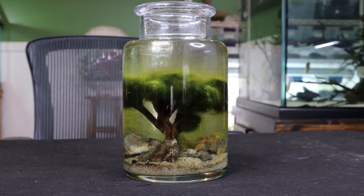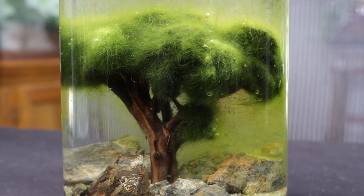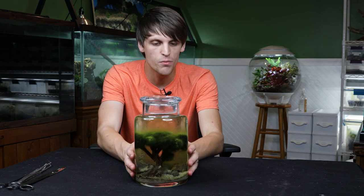What's going on everyone? Tanner here, and I'm keeping it brief this week with an update on the moss ball tree ecosphere. I've been meaning to do this for a while, and as I looked at it the other day I thought it can't wait any longer. As you can see, this thing is growing completely out of control and it's in dire need of a trim.